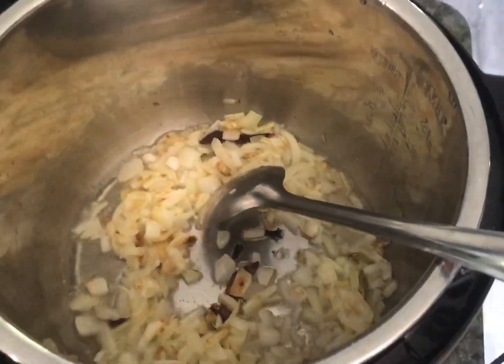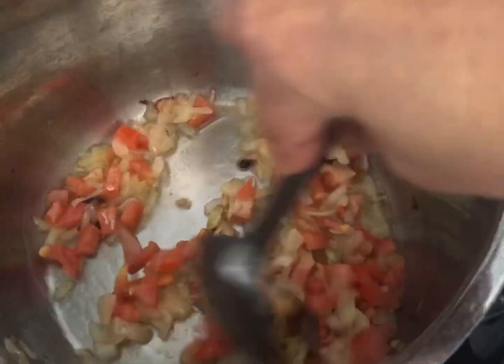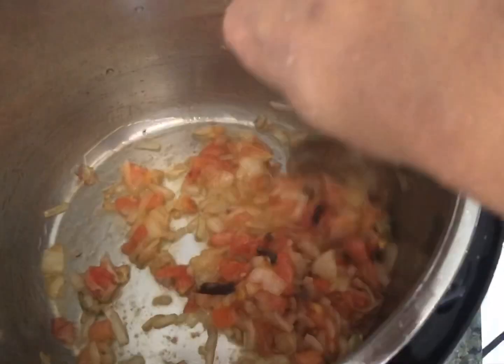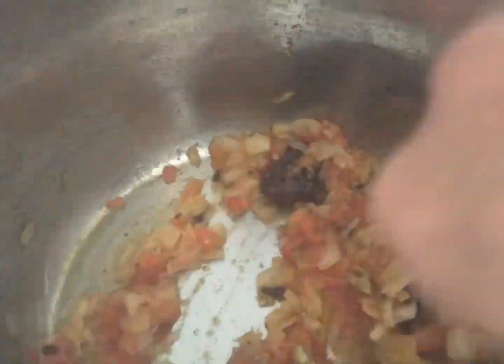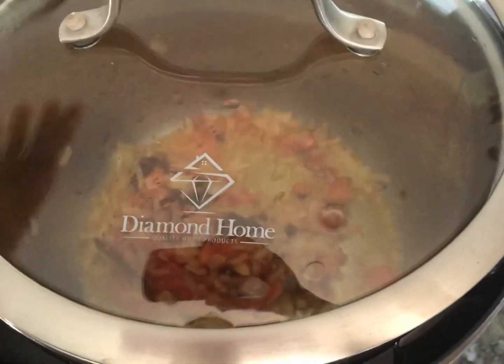Once your onions are caramelized, add your chopped tomatoes. A lot of people do add some tamarind extract in this recipe for a little tangy taste — that is completely optional. Put a regular lid on and let the water from the tomatoes ooze out until everything is nice and mushy. Then add about one teaspoon of the Parampara prawn masala, give it a good stir, and let it simmer for a few minutes. Since there's no water, make sure you stir so nothing sticks to the bottom and burns.